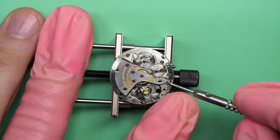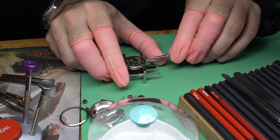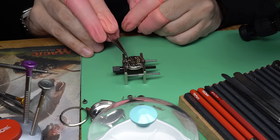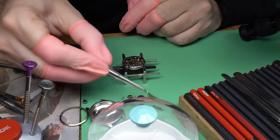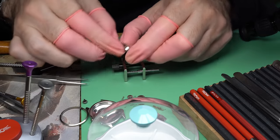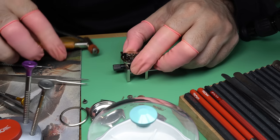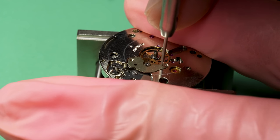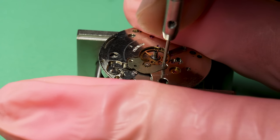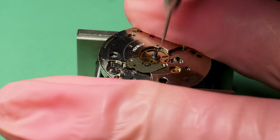We take off the crown wheel and the ratchet wheel first. Then to continue the disassembly, we'll take off the train wheel bridge. You can see the train of wheels there and I can remove them. Although — I forgot. I was meant to take off the cannon pinion on the other side of the movement first, but I actually forgot to do it first, which is a little awkward because now I have to turn the movement upside down with the train wheels just kind of hanging. It doesn't damage them, but let's just say it's not best practices.